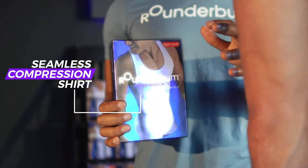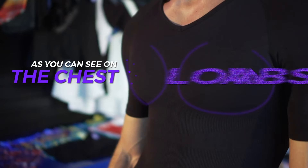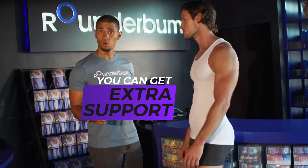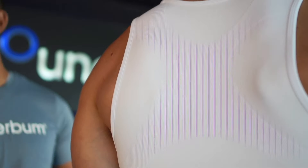Today we're going to be going over our seamless compression shirts. Our patented design helps define muscles, as you can see on the chest and the lower abs. You also get extra support on the back with this x-shape that helps improve your posture, and the lower back compression can also help reduce back pain.